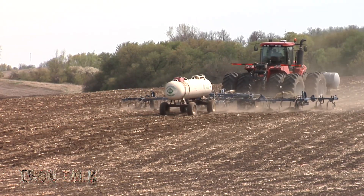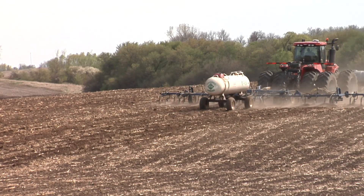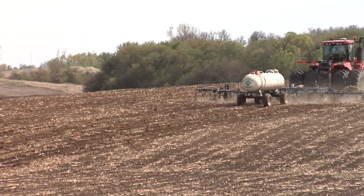If you're applying anhydrous ammonia on your farm this fall, safety should be your number one concern. Here are a few tips in today's Iron Talk.